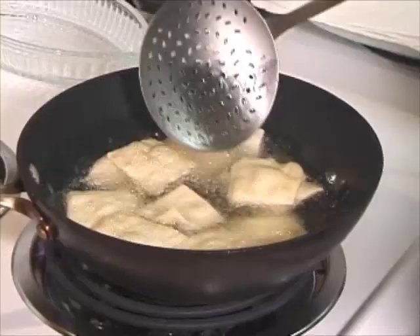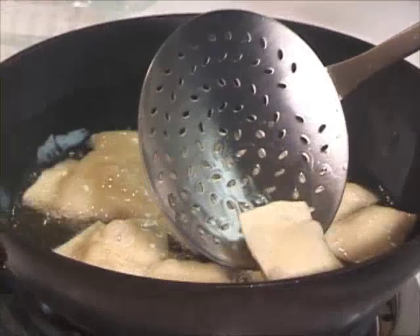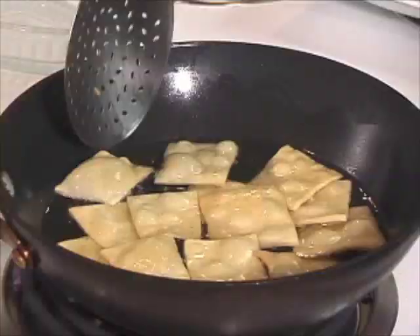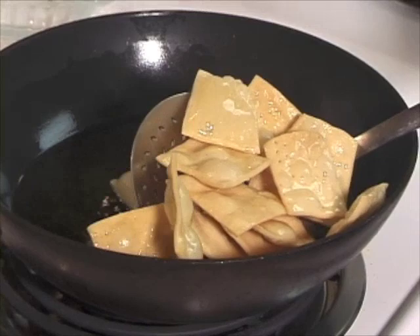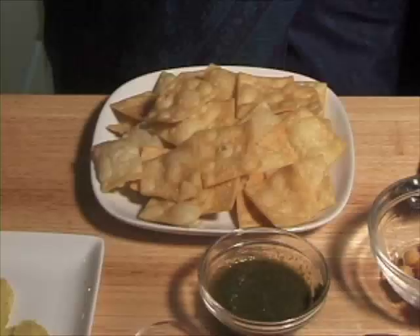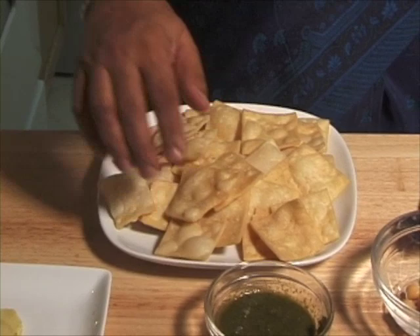Fry them golden brown from both sides. You can see that wherever the papadi wasn't pricked, it puffed up. This should take about 5 minutes before they are golden brown from both sides. They are very light golden brown after about 5 minutes. Repeat the process until you finish all your papadis. If you fry them on high heat they will be soft, and you want them crunchy and a little bit hard. Papadi is ready and looking very good. Let them reach room temperature, otherwise they will get soft. You can store them in an airtight container for almost a month.